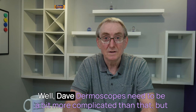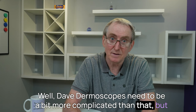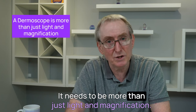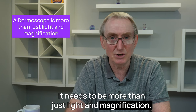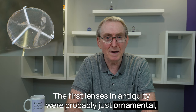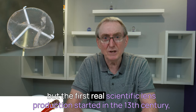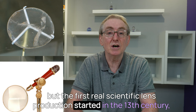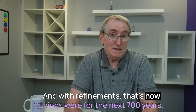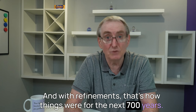So isn't a dermoscope just a version of one of those? Well, Dave, dermoscopes need to be a bit more complicated than that. But you do bring us to our first key point: it needs to be more than just light and magnification. First lenses in antiquity were probably just ornamental, but the first real scientific lens production started in the 13th century, and with refinements, that's how things were for the next 700 years.